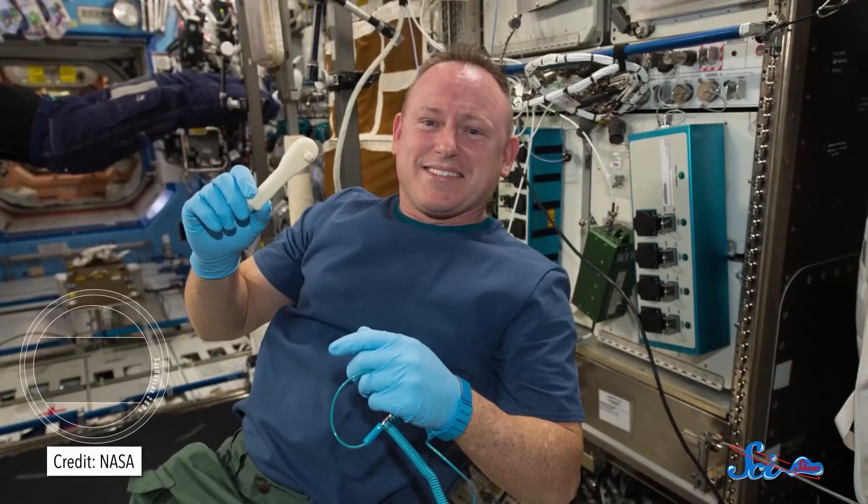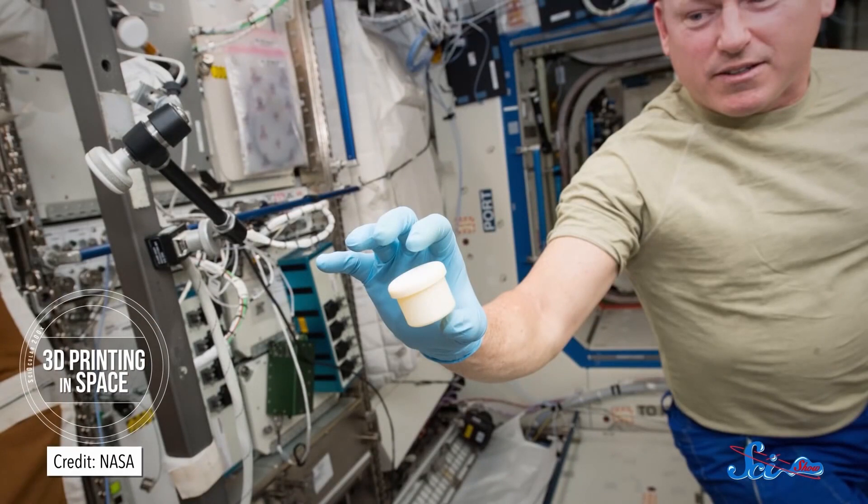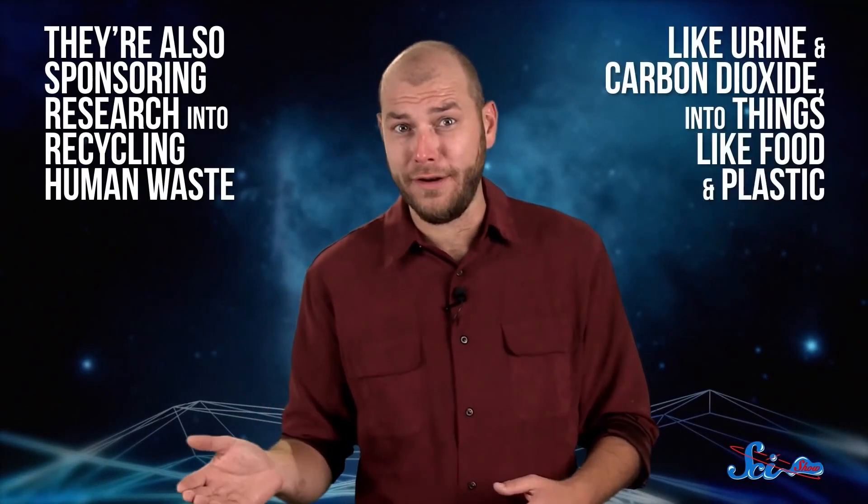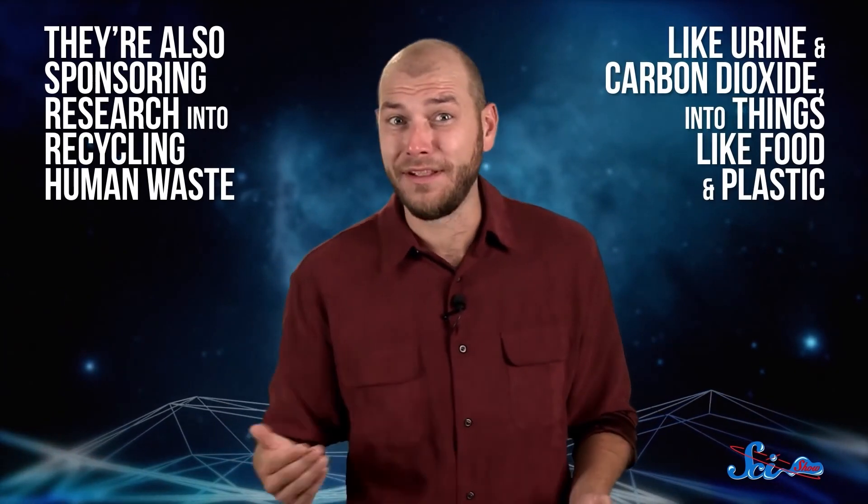NASA wants to send humans to Mars. But it's not going to be easy. In addition to months of isolation, heavy doses of dangerous radiation, and the stress of doing basically the most risky thing ever, you're also not going to have a lot of room. So what if astronauts could recycle their own waste into something useful? NASA's already working on perfecting 3D printing in space, so if astronauts need a part or a tool, they can just print them instead of having to carry everything they could possibly need. Now they're also sponsoring research into recycling human waste, like urine and carbon dioxide, into things like food and plastic.